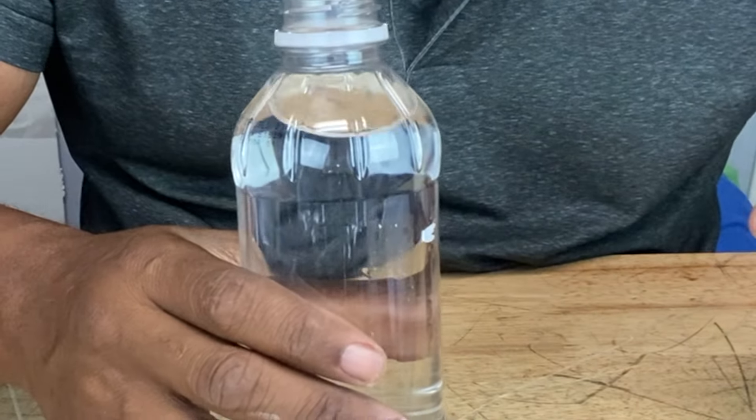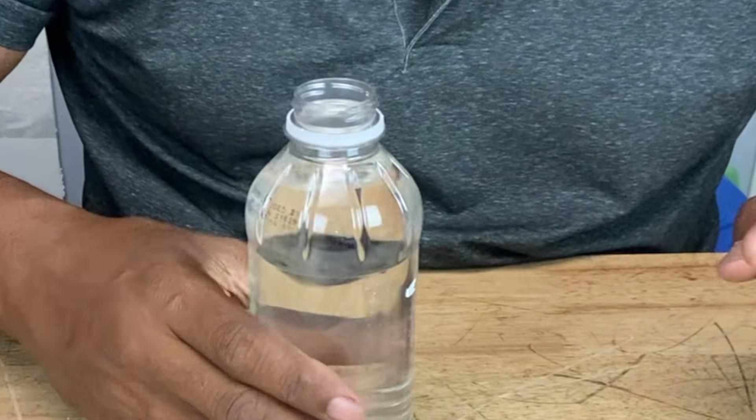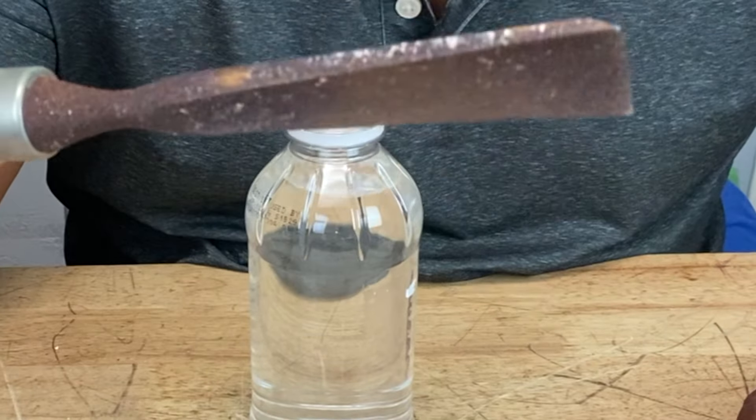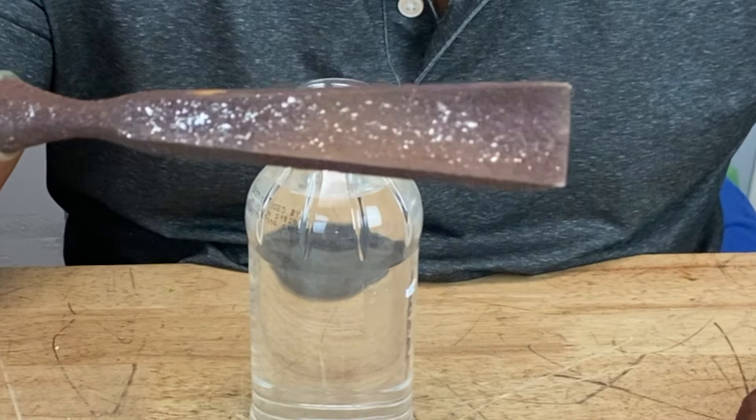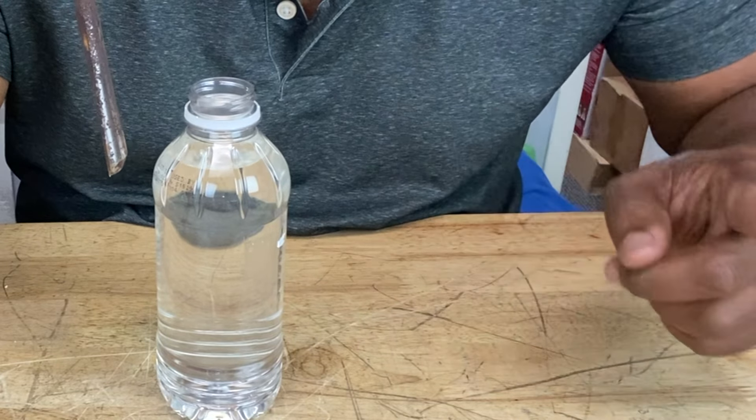Here's another method — and no, this is not water, this is white vinegar. We're going to submerge this severely oxidized rusted carving tool in this bottle of white vinegar and let it sit overnight to see what happens.